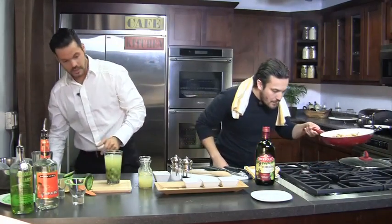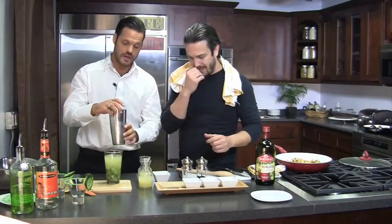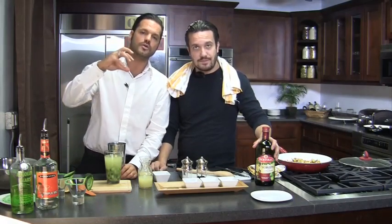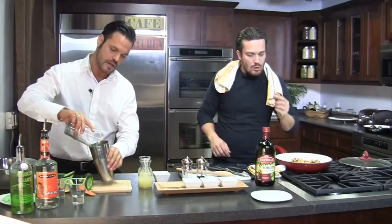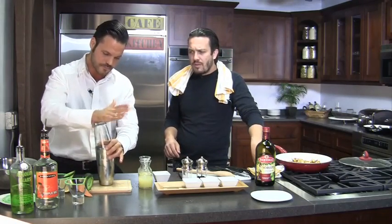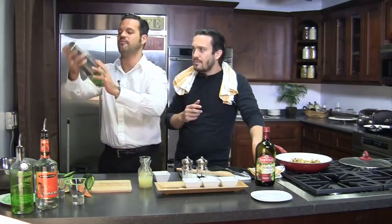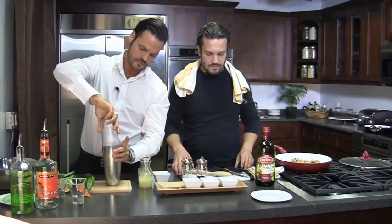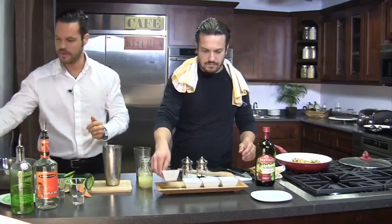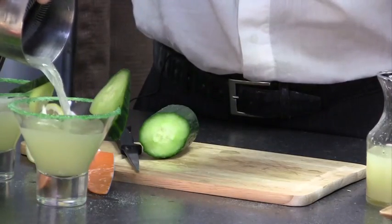Fabio notes the potatoes are ready just as Jacopo finishes building the drink. Ice is added until the shaker is about three-quarters full — it's very important to use as much ice as possible so less melts into your drink. Jacopo shakes it for 5 fast seconds, like a friendly slap. Then a strainer is used to strain out the ice and pulp before pouring into the martini glass.